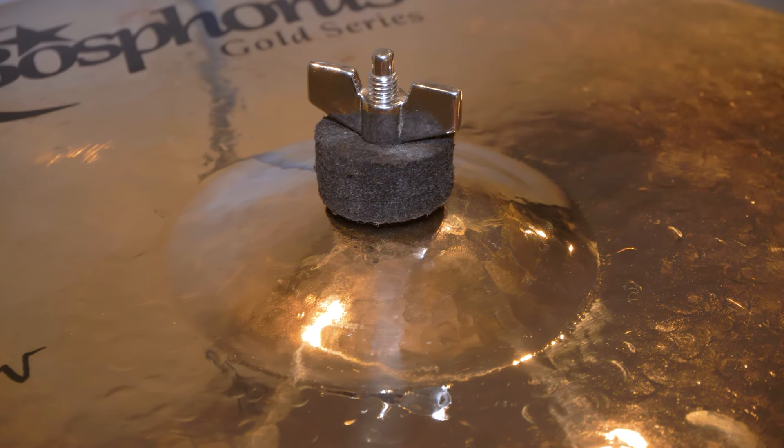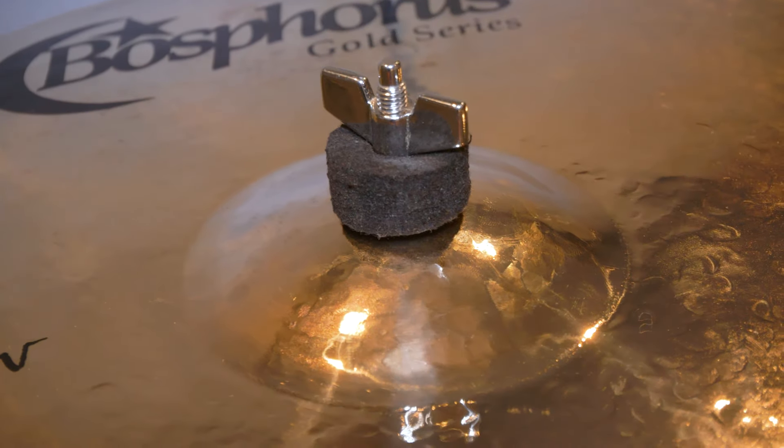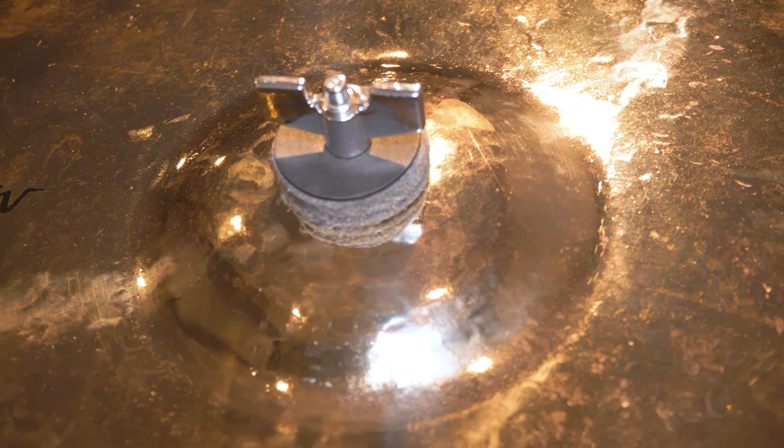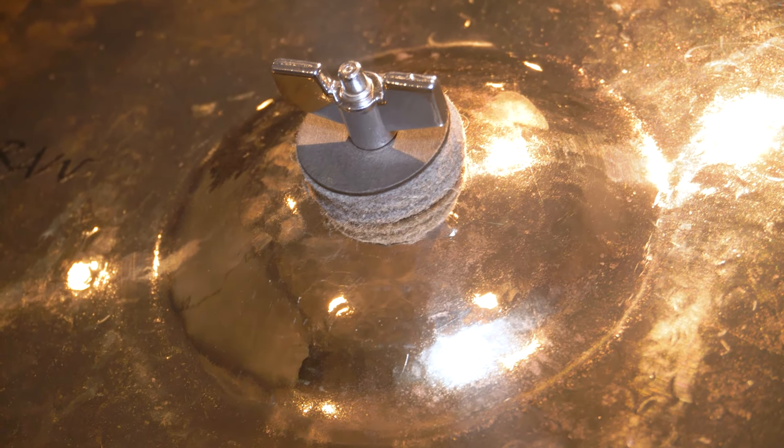The bell on both the ride and the crash is extremely prominent, clean, and clear. You've got some rich overtones coming from that ride, and the bell speaks nicely without overpowering the rest of the cymbal. When it comes to the crash, it's very much the same story. This can be used as a crash-ride, whatever — they put names on it, but these cymbals are so versatile.